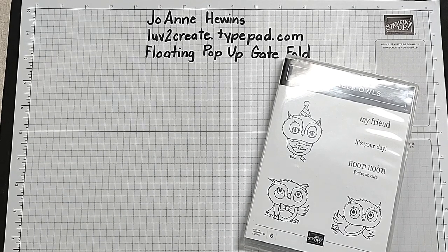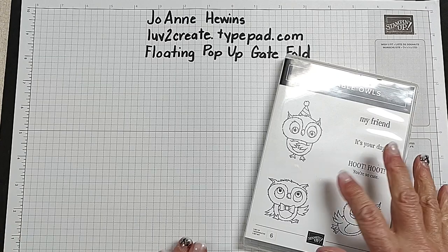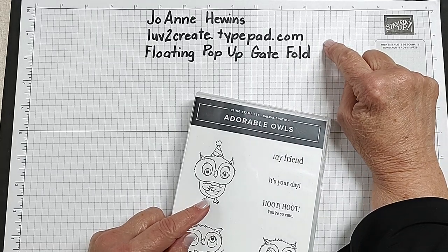Hello, this is Joanne Hewitt. I am an independent Step Up demonstrator and I do have a blog that you can see at love2create.typepad.com.